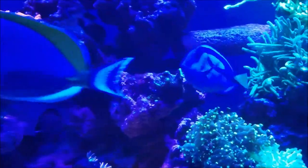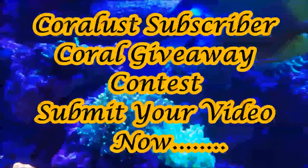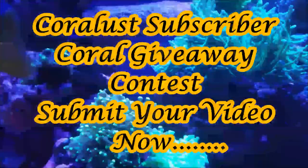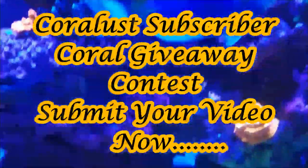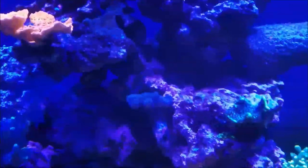Before we get into the update this week, I just want to say that Danny from Coralust is having a subscriber contest, so head over to Danny's channel and make sure you submit your video. So let's get on with the update.